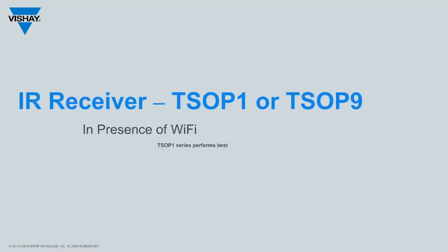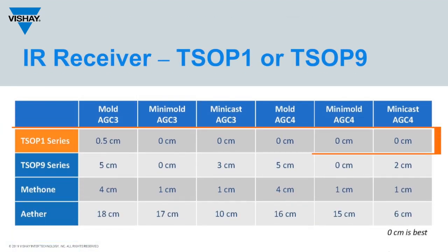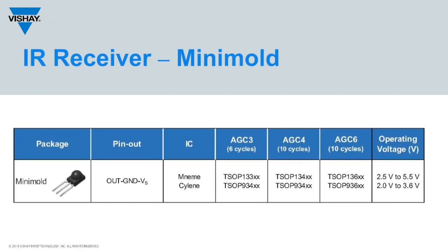Our Wi-Fi testing shows the TSOP-1 series performs best, meaning no spurious pulses on the output when in close proximity to a 2.4 or 5 gigahertz Wi-Fi antenna. Because of this, and the fact that the TSOP-1 series has slightly better performance across our complete library of fluorescent lights, we recommend the TSOP-1 mini mold receivers for new designs.